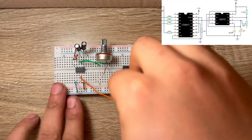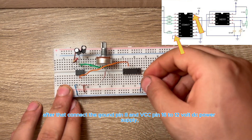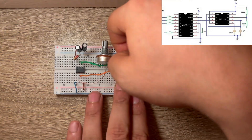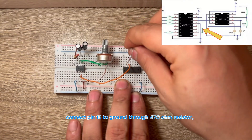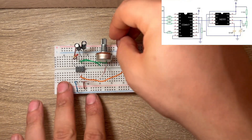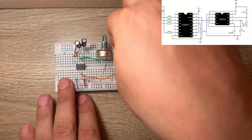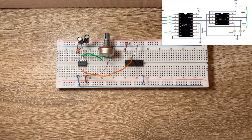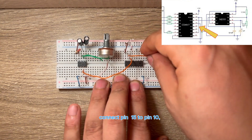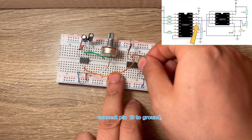Now connect the output of the 555 timer to clock pin 14 of the 4017 IC. After that, connect ground pin 8 and VCC pin 16 to the 12V DC power supply. Connect pin 15 to ground through a 470 Ω resistor. Connect pin 15 to pin 10. Connect pin 13 to ground.